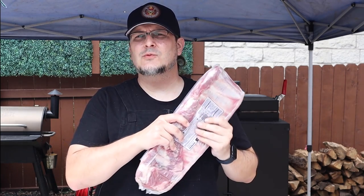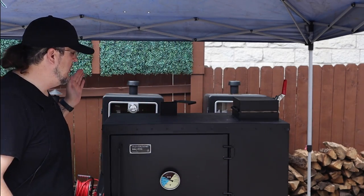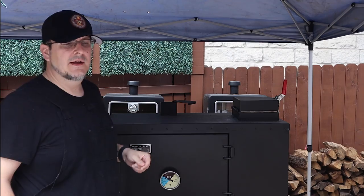Hey everybody, welcome to Lord Saunders Smokehouse. I am Lord Saunders and today we're going to be working on two racks of ribs on the All Country Barbecue Pits Gravity Fed Charcoal Smoker. It's the first cook I'm doing on there. Ribs are one of my favorite things to eat and they're a really great medium to try out new smokers and new equipment. We're going to give it a shot and see how this baby does.